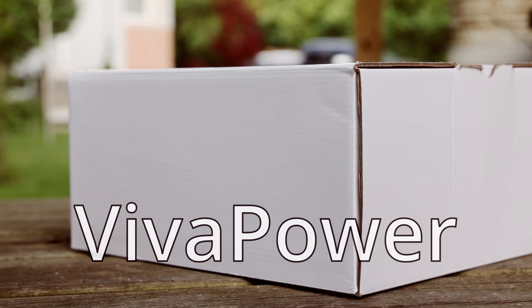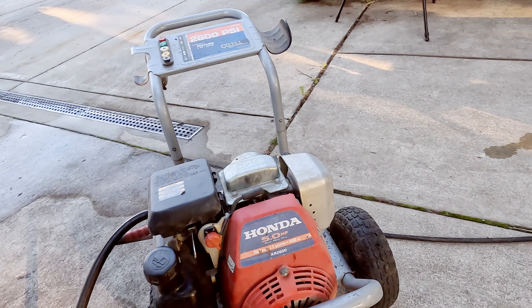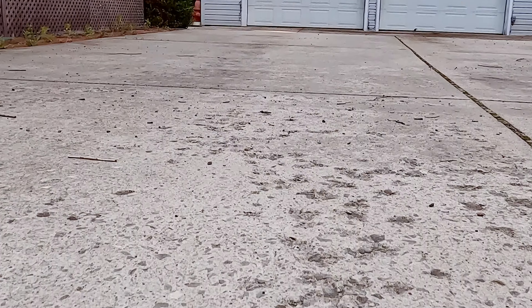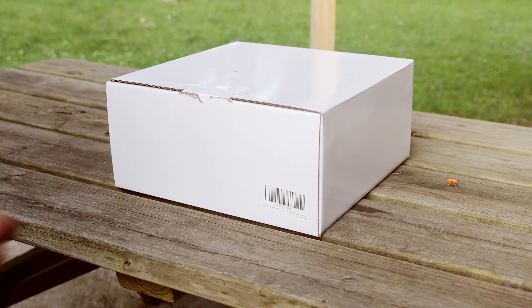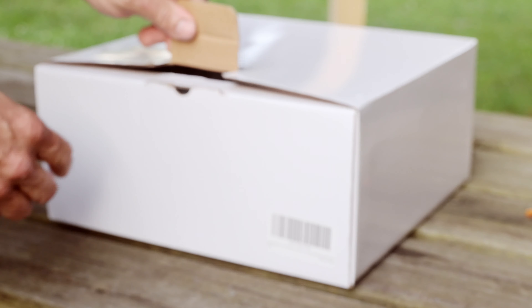My friends at VivaPower had sent me this 14-inch stainless steel surface cleaning attachment for my pressure washer to unbox, review, and ultimately try out on a few sections of my horribly neglected algae-encrusted dirty concrete driveway. Full disclosure: I did not pay for this item — it was sent to me in exchange for making this review video presentation.